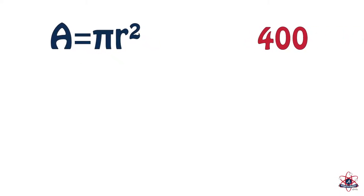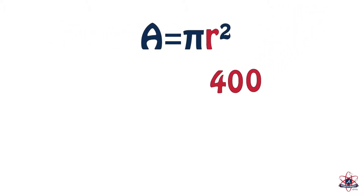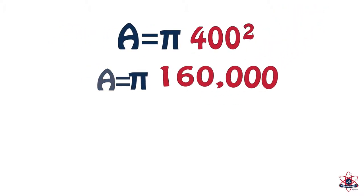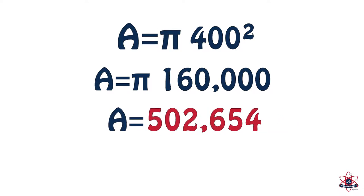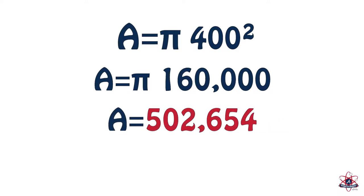For example, if SunTrust Park was shaped like an arc, the area could be approximated as follows. The center field wall is 400 feet from home plate — this would be the radius of the circle. Square the radius and multiply it by pi. This gives us the area of a circle, which is 502,654 square feet.